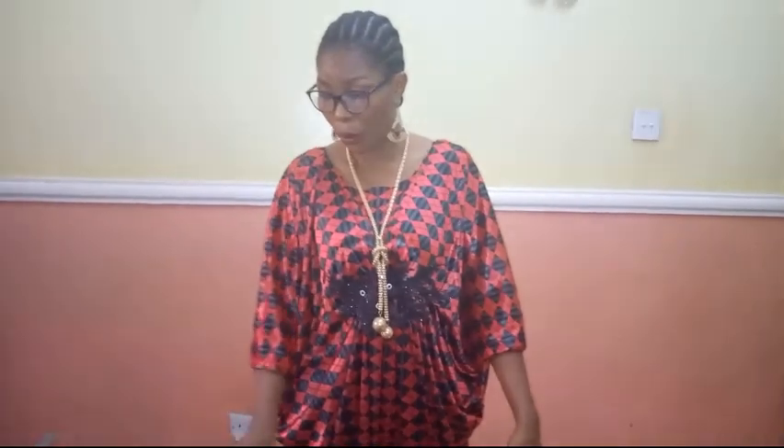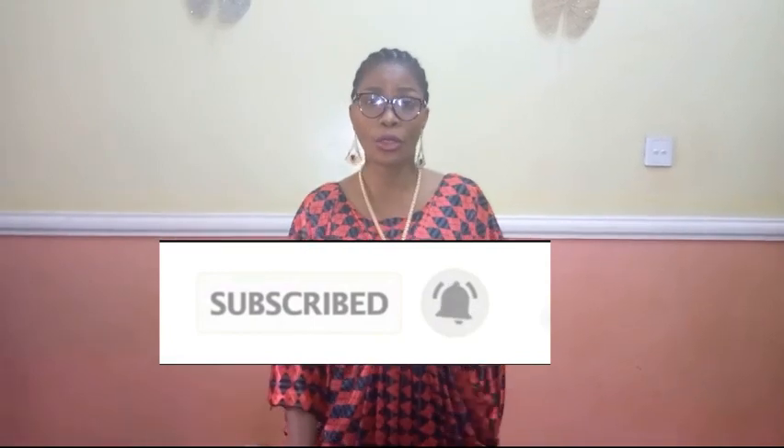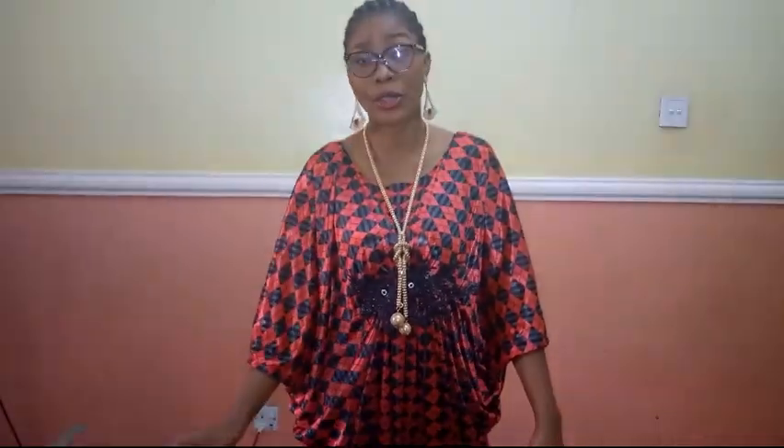If you are new to my channel and this is your first time coming across Stylish Ninja YouTube channel, I would appreciate if you would hit the subscribe button and also hit the notification bell on the side just to get an update whenever I upload a new video.